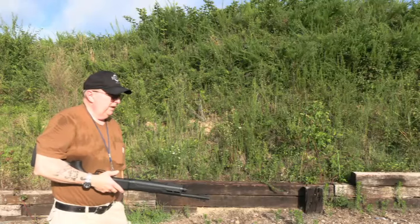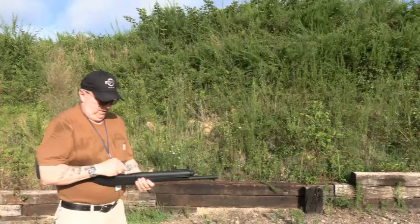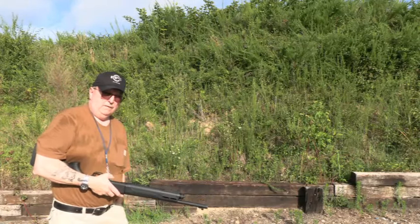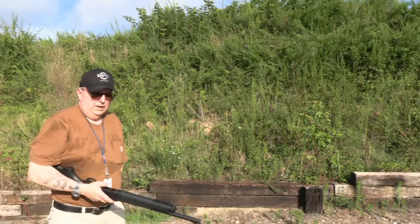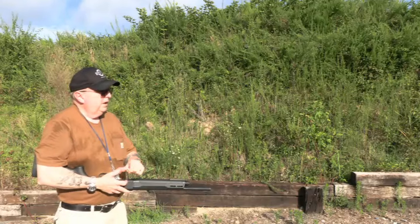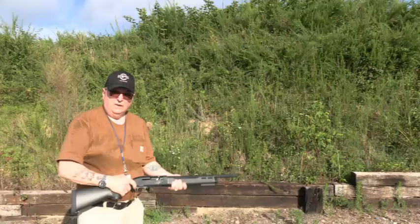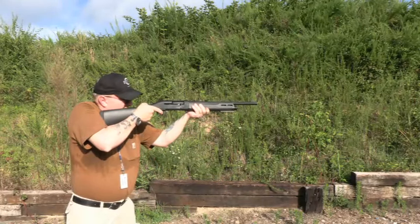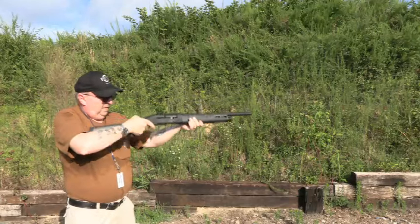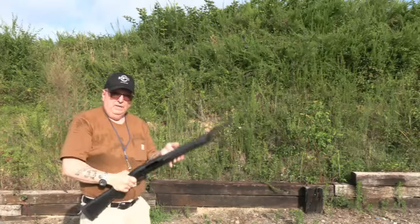For close range — at this range, 15 to 20 feet — unless you're trying to stop a car at a roadblock, you really don't need a three-inch mag for home defense. Number four — yep, that does it.